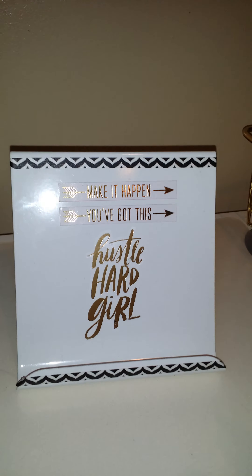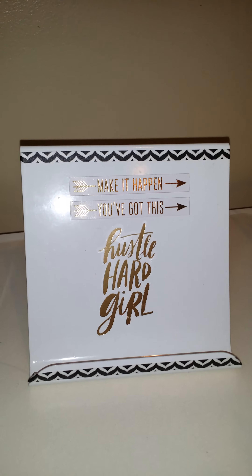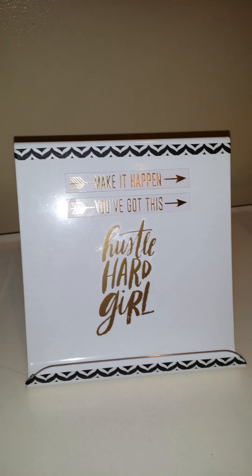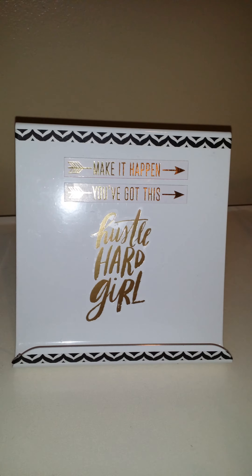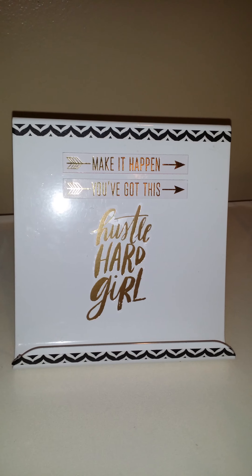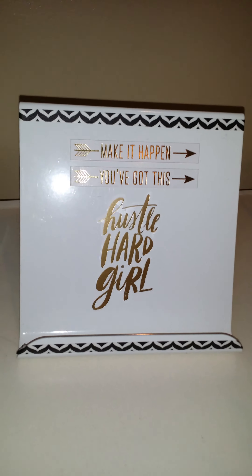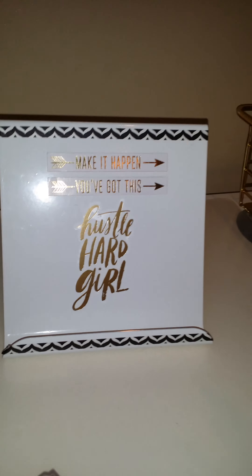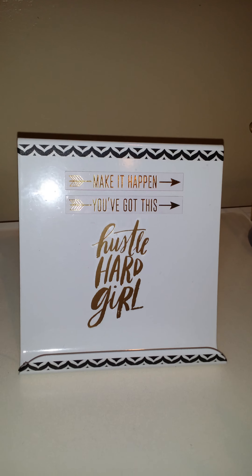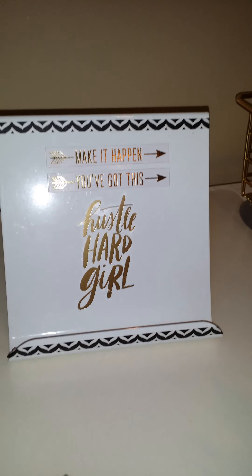Now as for this, it's not from Hobby Lobby, but this is what I found a while back at the Target Dollar Spot. It is a tablet stand. It did come in white or black — I chose the white one, but I spruced it up by adding some washi tape and stickers, some gold stickers.